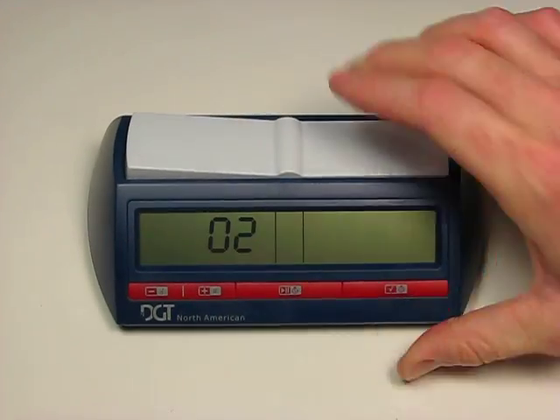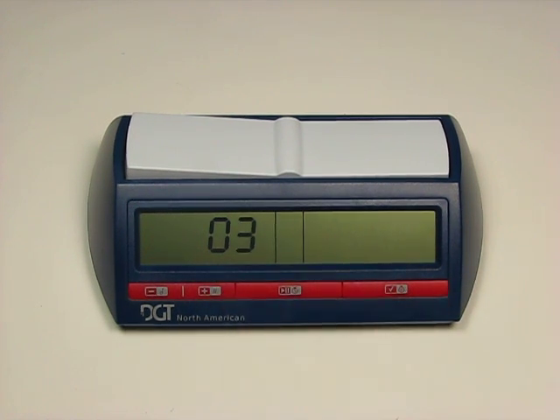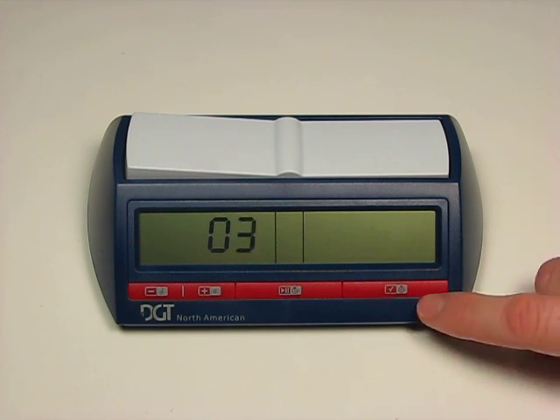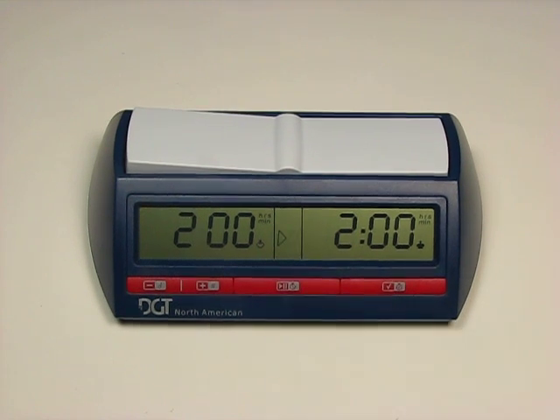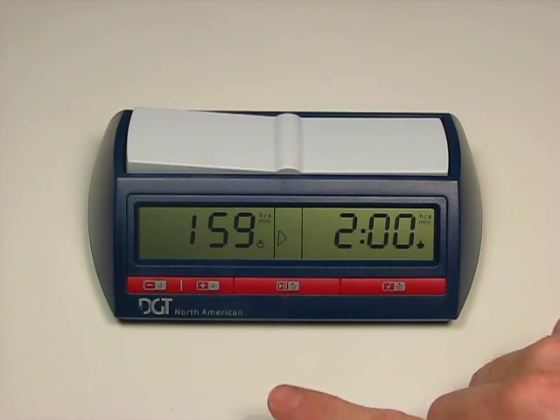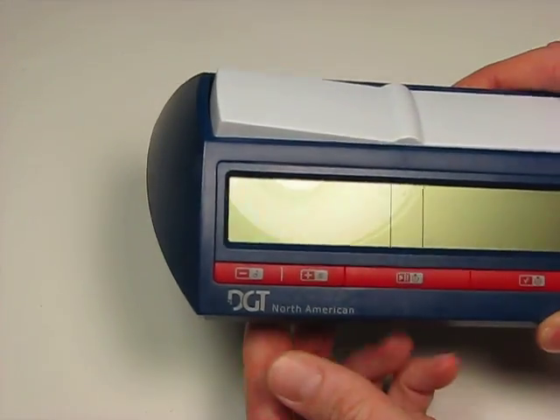Let's reset and turn it back on. We're going to go to number three. Number three, as shown on the back of the clock or in the manual, is one time control plus sudden death—preset for two hours with a thirty-minute sudden death. We can select that and there are our two hours. If we started this game, after that time is allotted each side will be given that thirty minutes for sudden death.